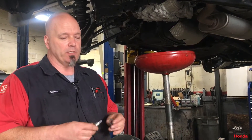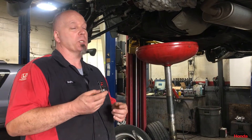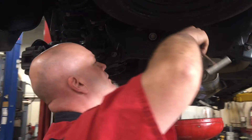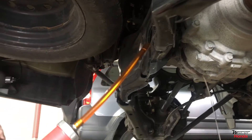When we do change the fluid, we always replace the washers on the drain and the fill. The drain always has a magnet on it to catch any debris or particles from the differential. On this particular vehicle, you have to fill it with an injection gun in through the back through one of the differential plugs. When fluid starts coming out of the fill tube, the differential is full.